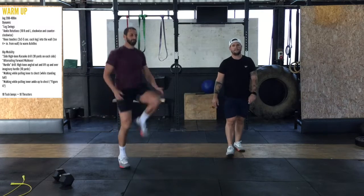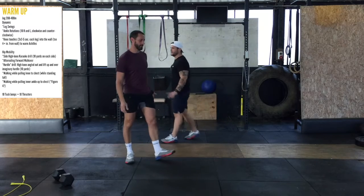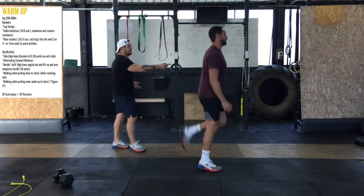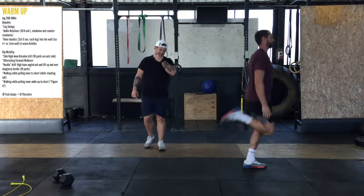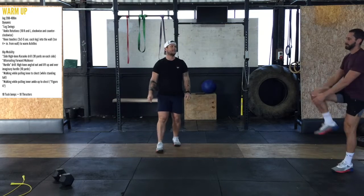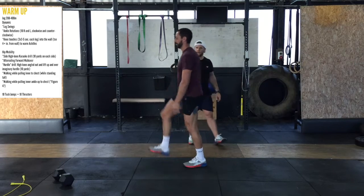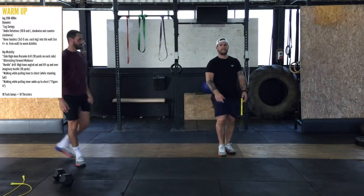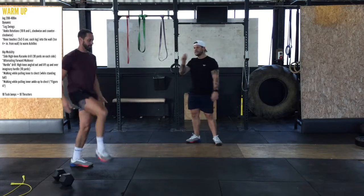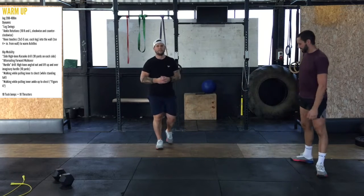Knees to chest. We're going to do some butt kickers — these you can do for 20 to 30 seconds each way. Do butt kickers to the end of the line, leg press, walking back pulling the knees in. And then figure four on the way back. Any of these dynamic movements, you can do between five and ten meters, and then you should be warm and ready to go.